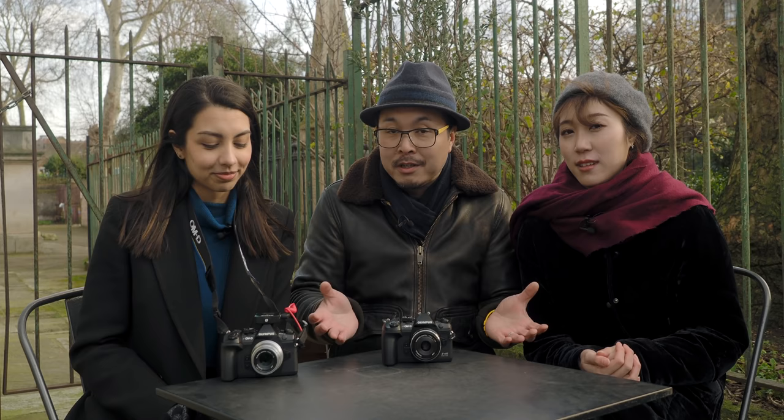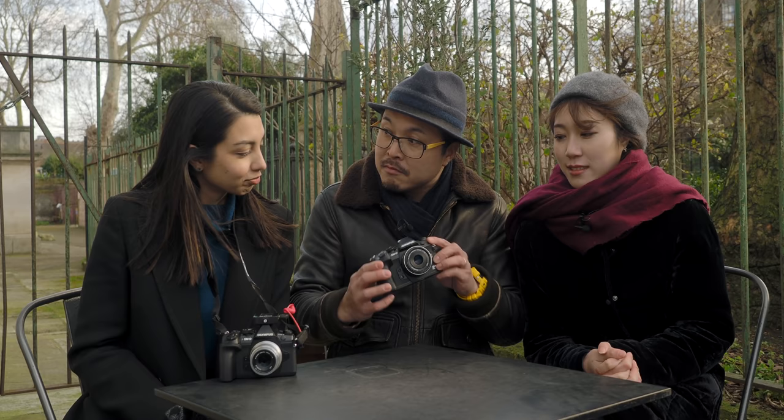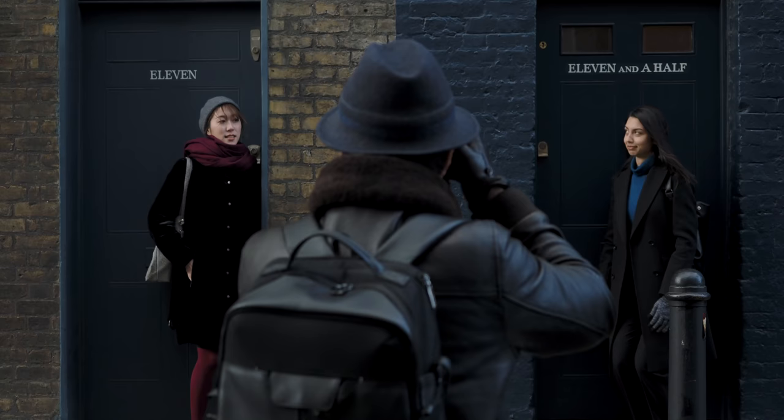That feature alone is quite unique. It works very well, and if you're a content creator, this is quite a worthy camera. For YouTubers out there, this is a YouTube camera.